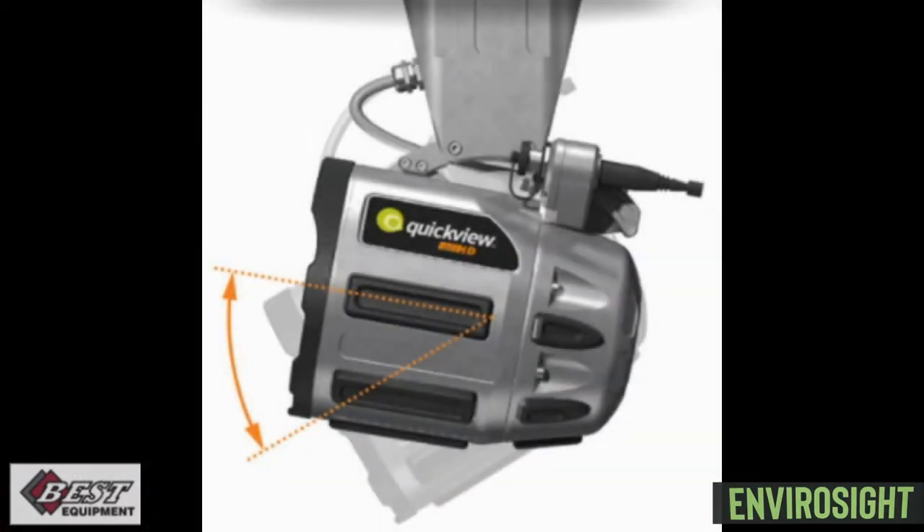The QuickView Air HD has an electronic remote tilt adjustment. This feature helps you achieve the perfect angle for optimal zooming.